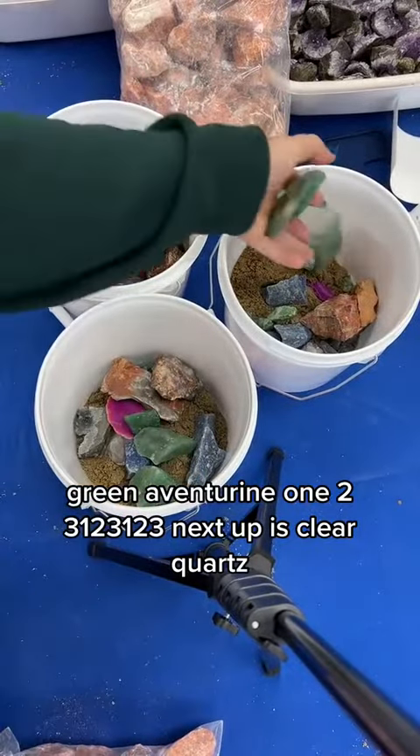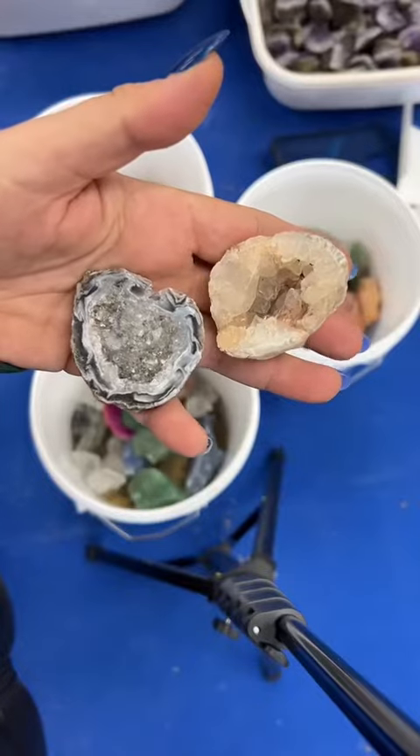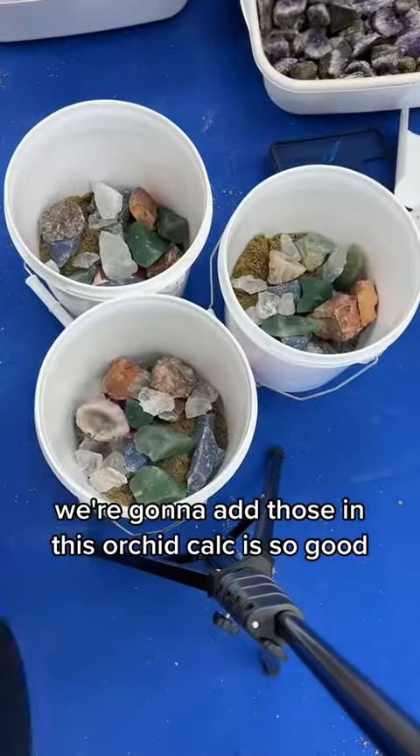Green aventurine — one, two, three in each bucket. Next up is clear quartz. I love these small Brazilian geodes, we're gonna add those in.